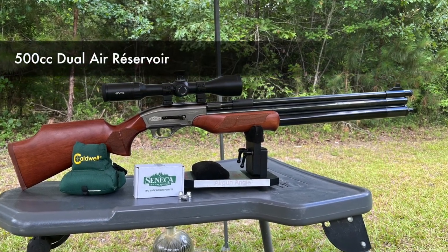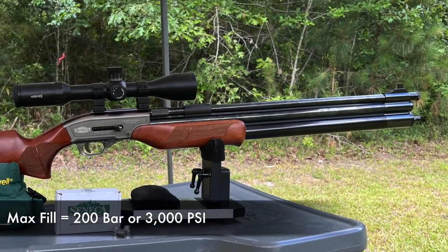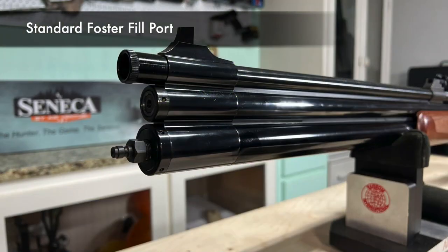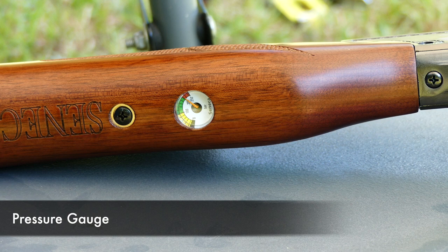We have dual tanks — they're 500cc. Max fill is 200 bar or 3000 psi. In front of that we have our fill port, which is a regular foster fitting — no need for extra accessories to fill it. And the easily readable pressure gauge right there shows max fill 200 bar.